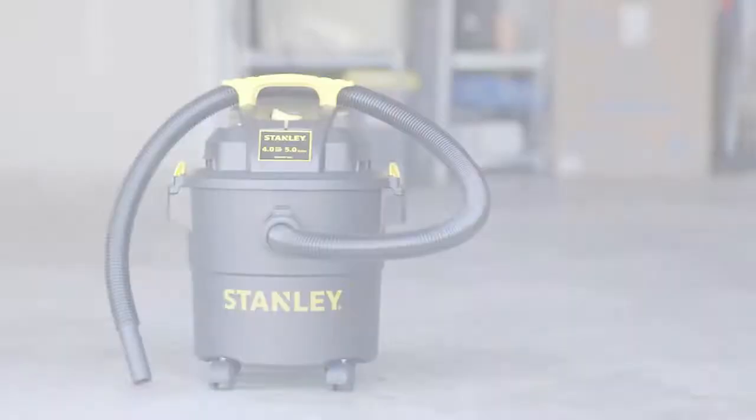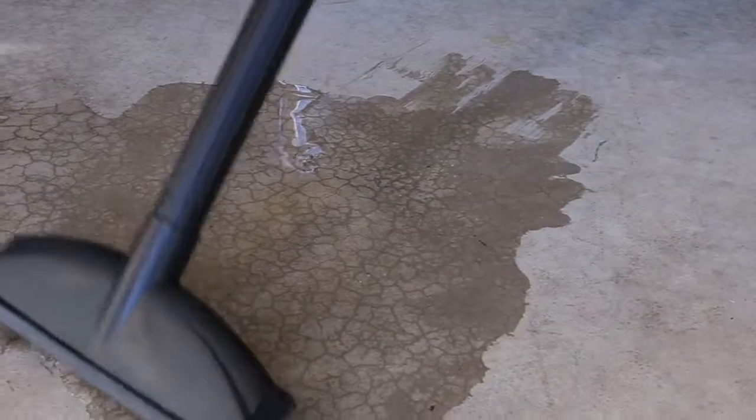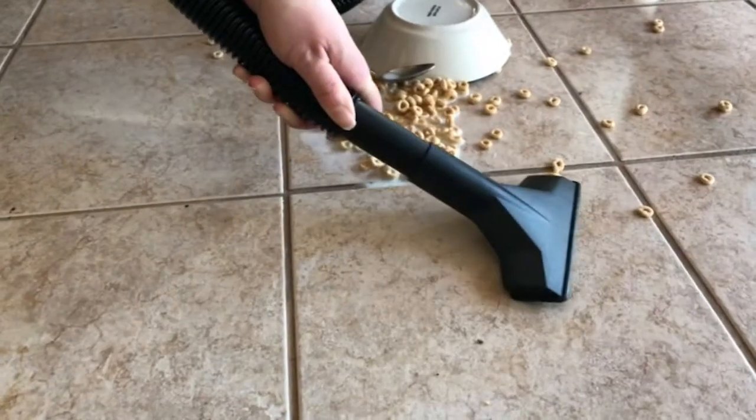That's not even the half of it. Remove the blue cloth filter and or dust bag, attach the foam filter, and you're ready to pick up all those spills that would normally take up an entire roll of paper towels. Don't cry over spilled milk.